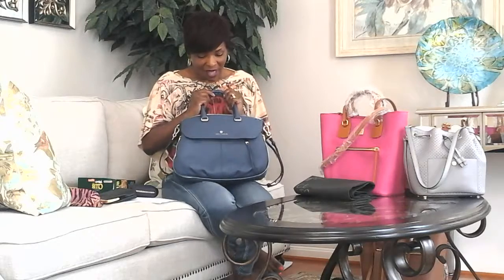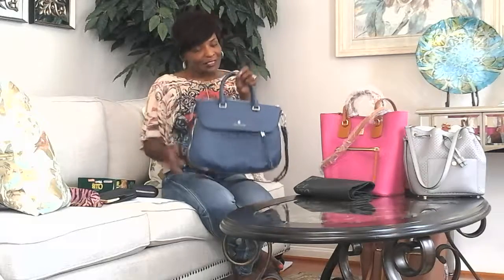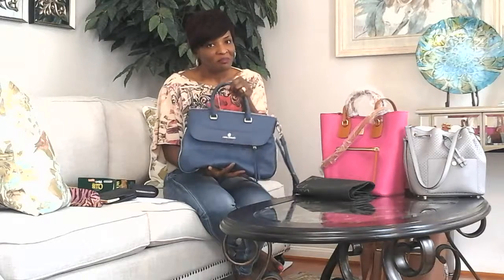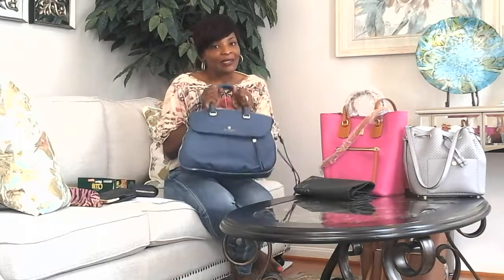Thank you for watching. This is my Vince Camuto Dean Bag in the color Deep Sea. It's a really nice pebble leather bag and I hope you enjoyed the review and possibly consider getting one yourself. If you like, please like the video and subscribe. Hopefully I'll be uploading more videos really soon. Thanks again for your time — I'll see you soon. Bye bye.